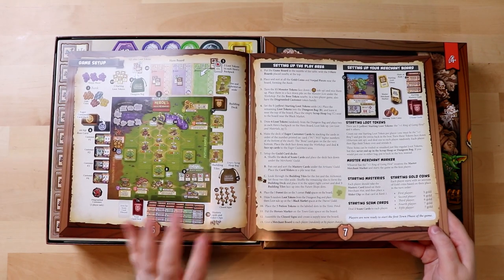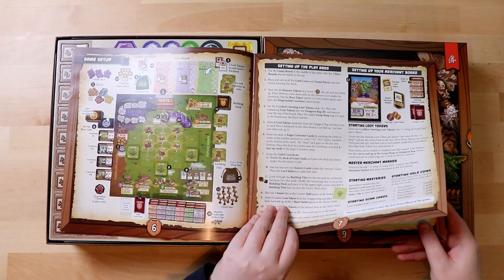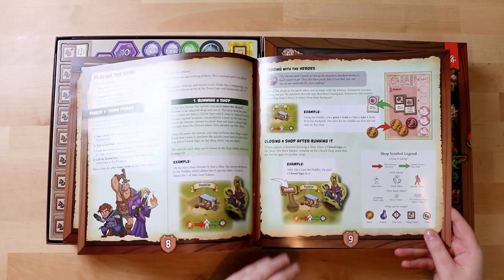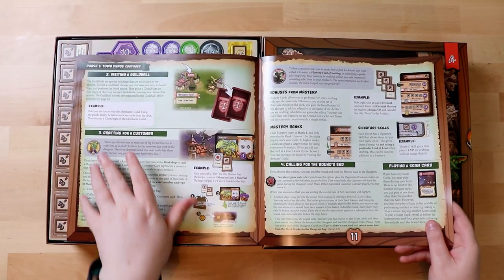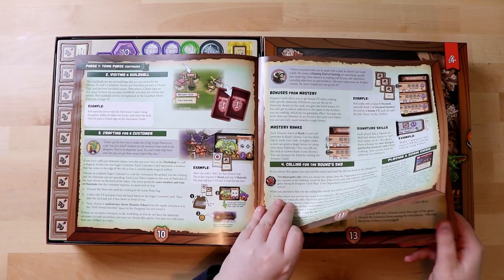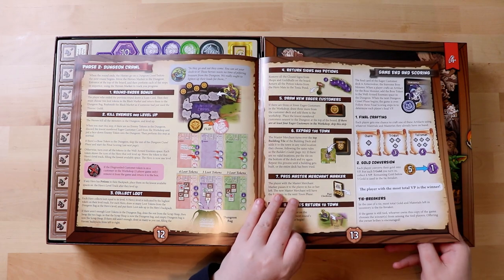So setting up the play area, setting up our merchant board — so we're going to have our own board, cool. And then all the different phases of playing with the game. I like how this is coloured and patterned up — it's kind of like torn paper and it's got nice numbers to go with that lovely table of contents. There's a dungeon crawl section, and collecting loot — everyone's favourite.